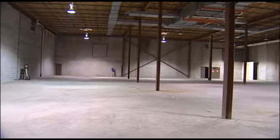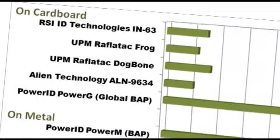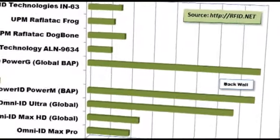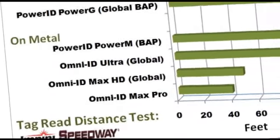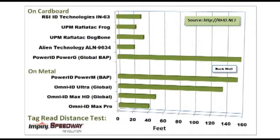Here we are at our maximum read range test, with an empty area of the distribution center and about 200 feet of read range available. After several weeks of extensive testing by our team at RFID Global Solution, the Speedway Revolution achieved some of the furthest read distances we've ever seen. On cardboard, it performed well across popular passive RFID labels. With a battery-assisted passive RFID label, the Revolution set a record of 157 feet with the PowerID PowerG — the furthest we've ever seen a Gen 2 compliant label read. The Revolution's outstanding receive sensitivity of negative 82 dBm means the reader can hear even the quietest tag responses.